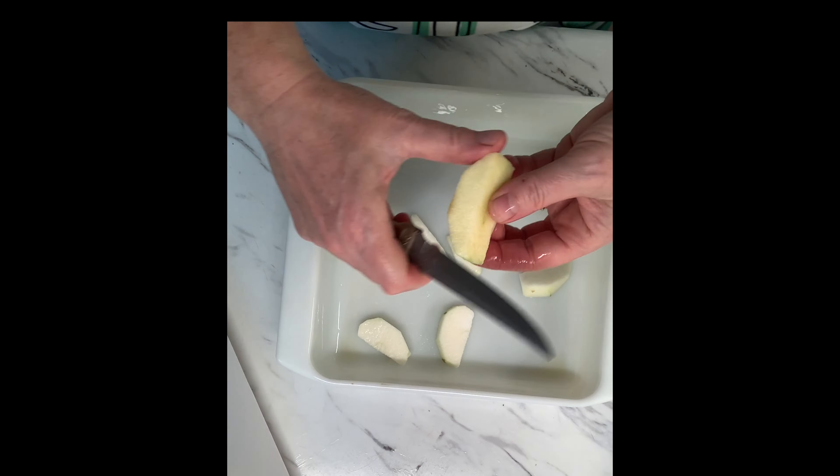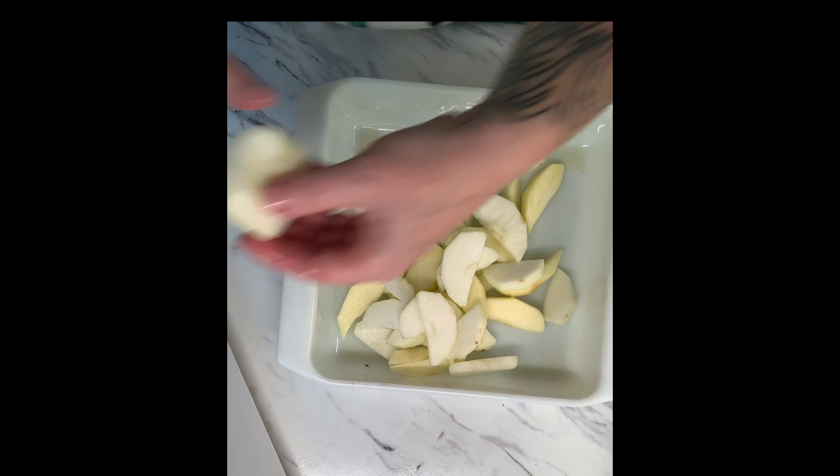I had some apples that I had to get used up in the fridge, so I decided today would be a great day to make some apple crisps. It's a really simple recipe. I have left the ingredients for you in the video description if you want to give it a try.